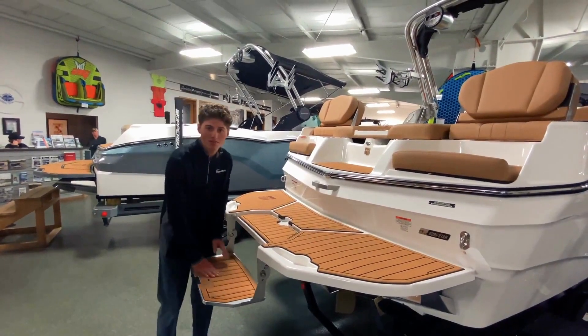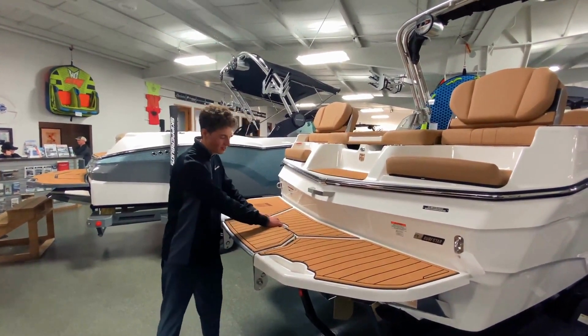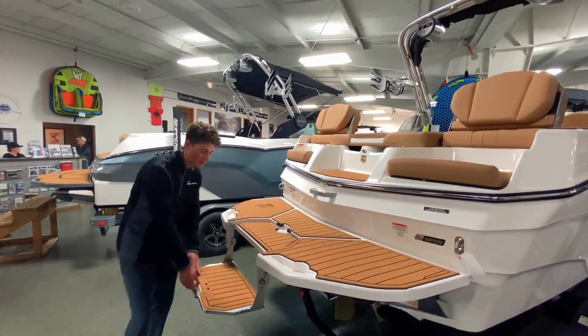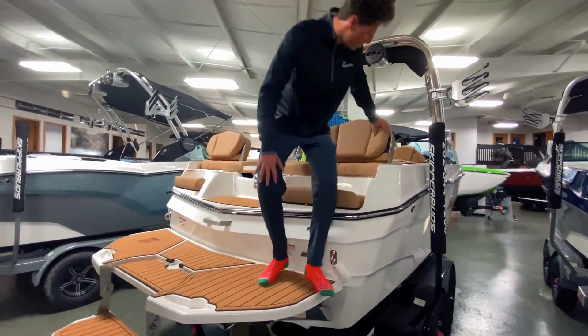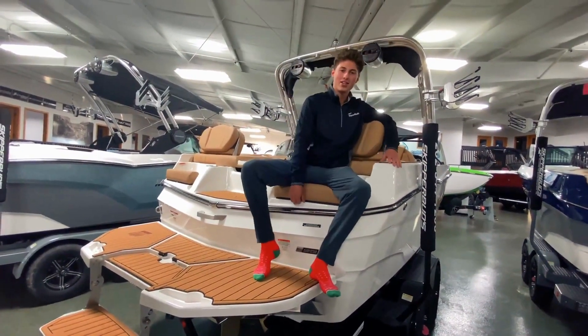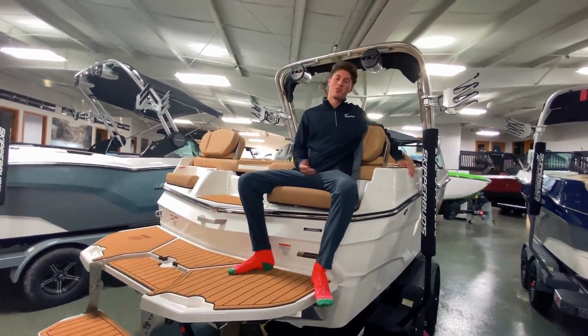Starting in the transom, we've got this new flip-up step for Mastercraft. It flips up nice and easy, and it's perfect for getting into the boat from the water. Right here you've got the transom flip-back seating, and you can slide the butt rest forward — perfect seat in the house.